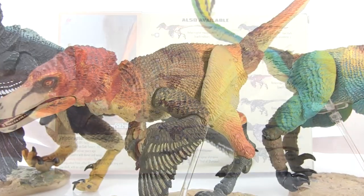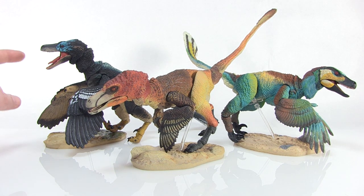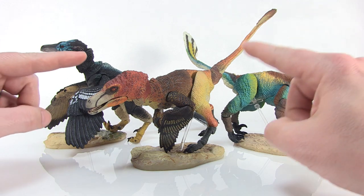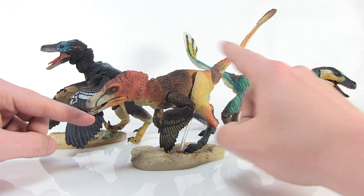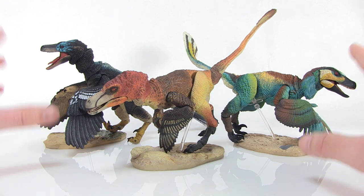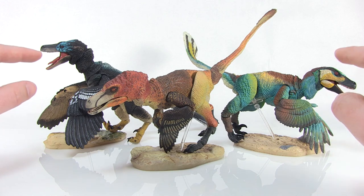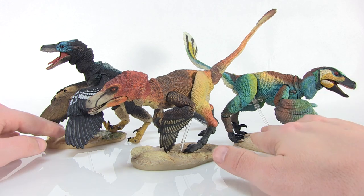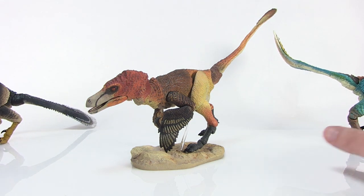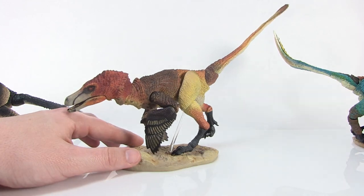So we're going to take a look at three different ones here today. We've got the Balar, the Linharaptor, and the Velociraptor. And what I know for certain is that these are beautiful action figures. So I'm going to go ahead and move these two guys off to the side so we can focus specifically on our Velociraptor here.